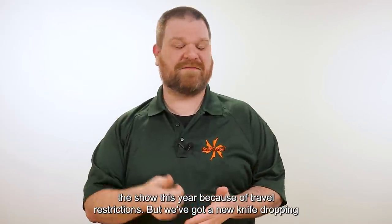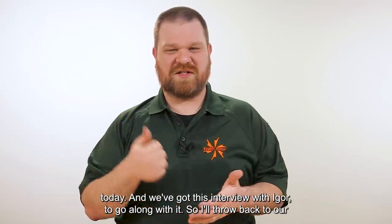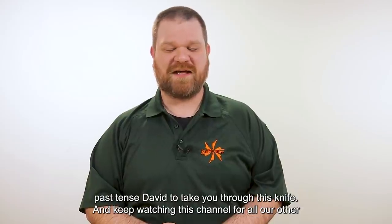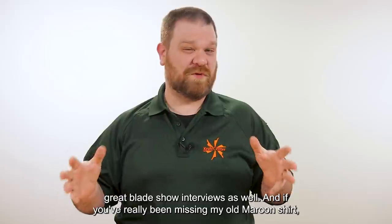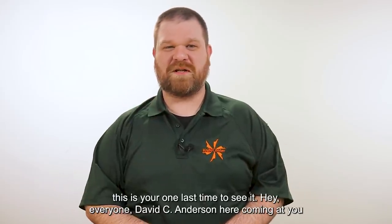Our Italian friends couldn't make it to the show this year because of travel restrictions, but we've got a new knife dropping today and we've got this interview with Eeyore to go along with it. I'll throw back to past-tense David to take you through this knife — keep watching this channel for all our other great Blade Show interviews. And if you've really been missing my old maroon shirt, this is your one last time to see it.